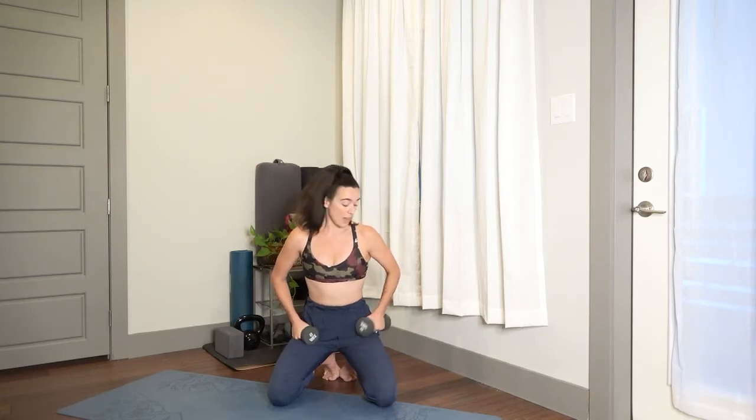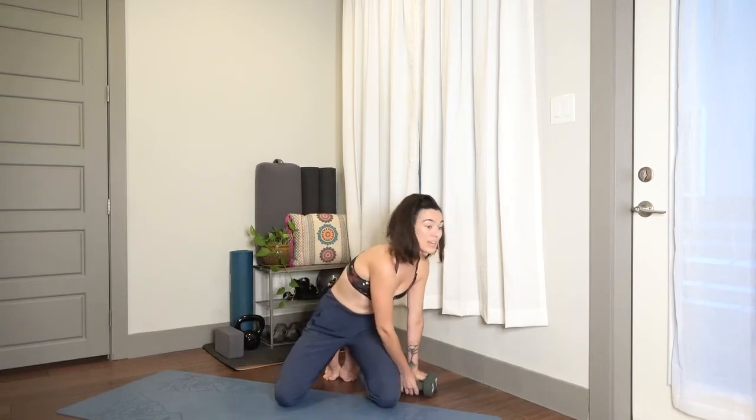Remember that you can do any of these exercises without weights at all, and you might find that because of the structure of this workout you will need to modify. Do your very best with your best form — that's the name of the game. This is going to be that 10 by 10 structure: 10 exercises, one minute each, with a rest. That means you're going to have 10 total working minutes of pretty intense exercises.